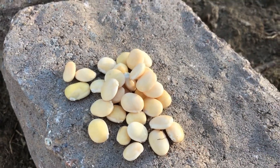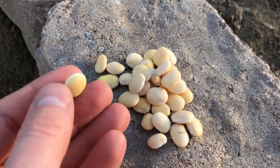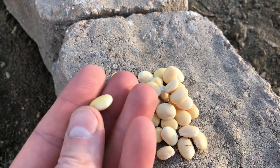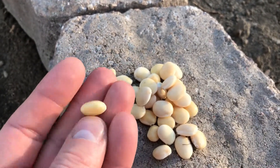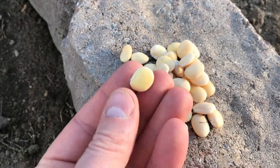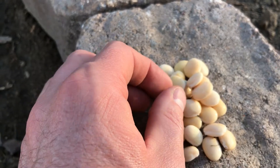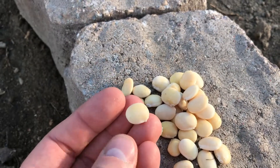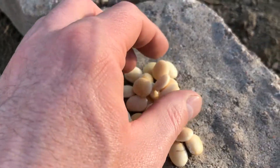Hello everyone, PlantAssassin here, and today I'm planting a species of lupine that is edible. So if you look at these seeds here, these are much larger than normal lupine seeds. So this is Tarwee, and it's from South America.